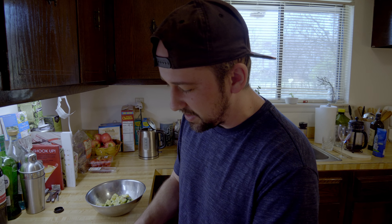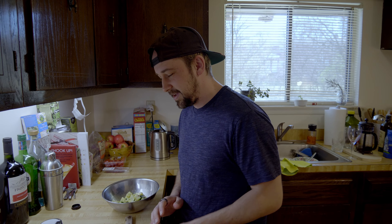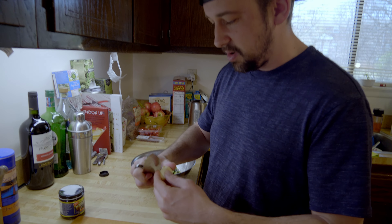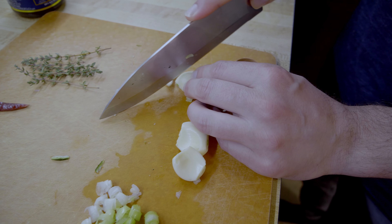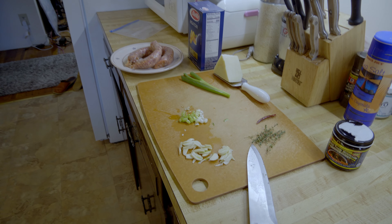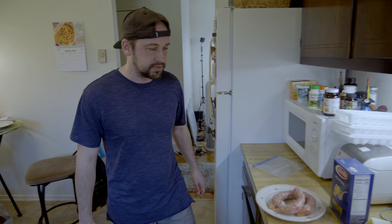We started getting HelloFresh which has been pretty cool during these times — getting deliveries instead of going out shopping. This stuff isn't HelloFresh though; we've taken a chance going out very limited times because we're hungry and we gotta eat. Now for the garlic — just take off the ends, the bad parts, and cut it into small thin slices.